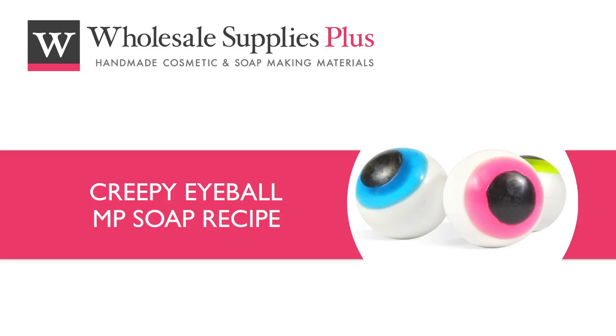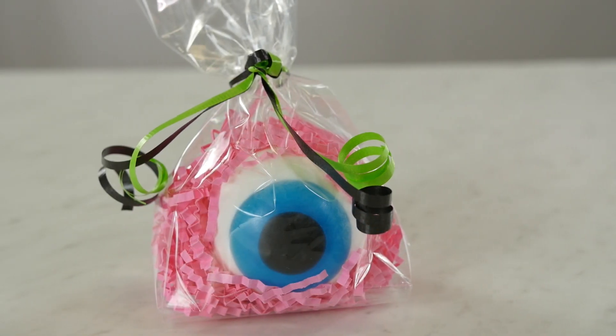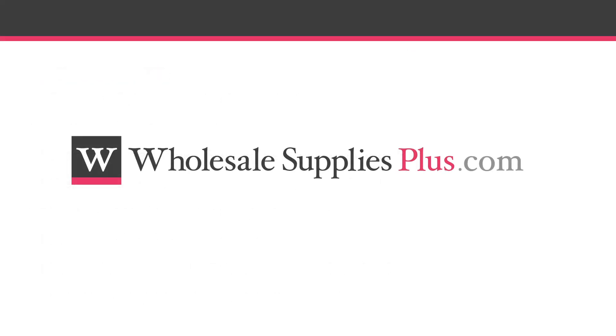Today we are making creepy eyeball soap. These spooky eyeballs will make great party favors and would make a fun addition to your fall Halloween product line. Before we get started, you may want to pause the video here and print the written recipe and ingredient list from the website WholesaleSuppliesPlus.com. Now let's get started.